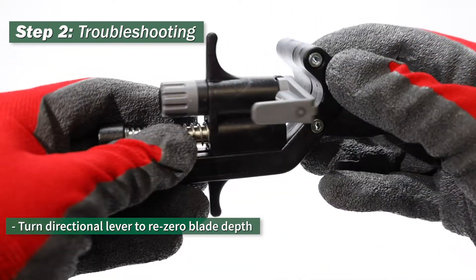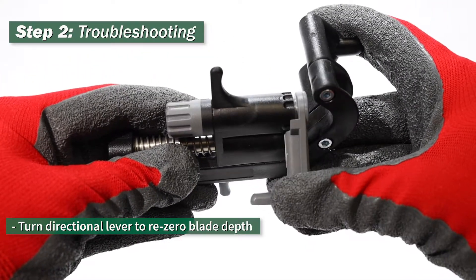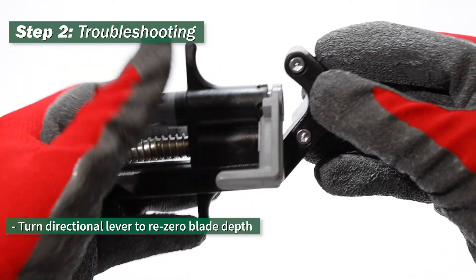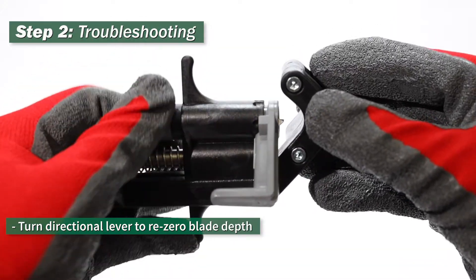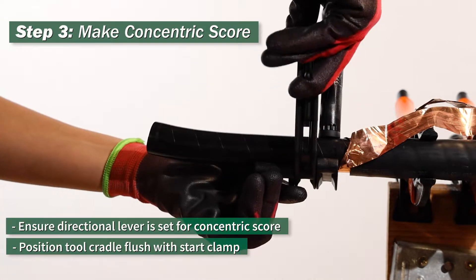To do so, turn the directional lever to re-zero the blade depth. Step 3: ensure the directional lever is set for a concentric score.